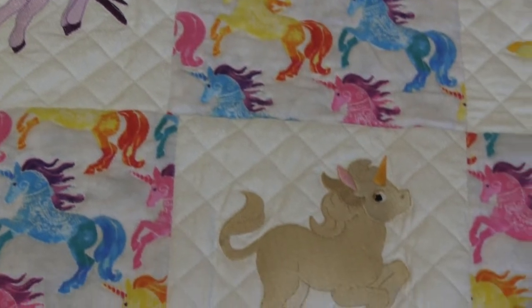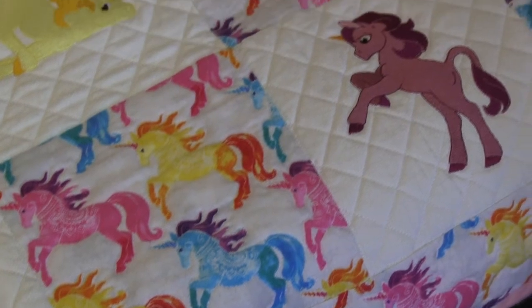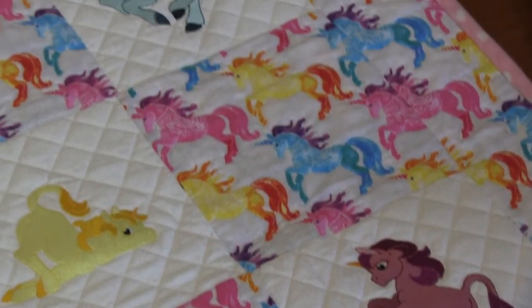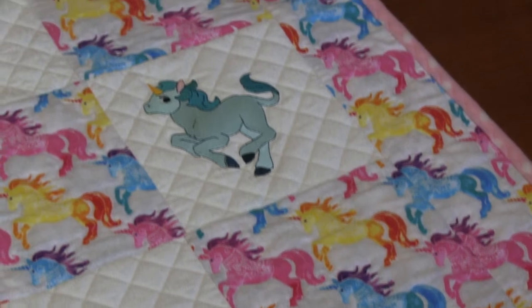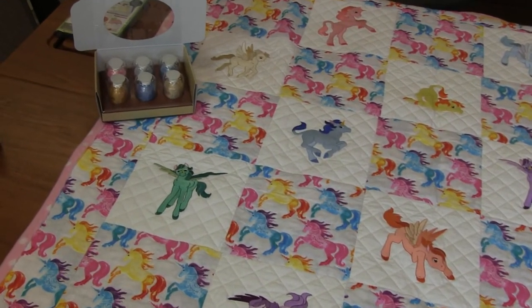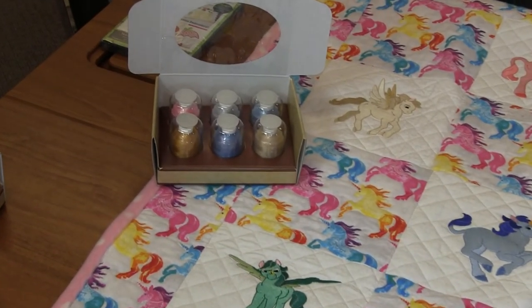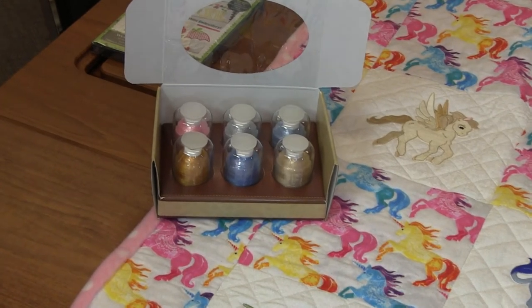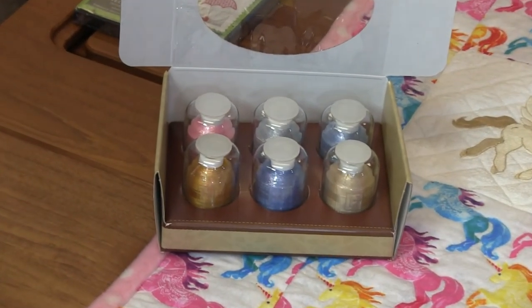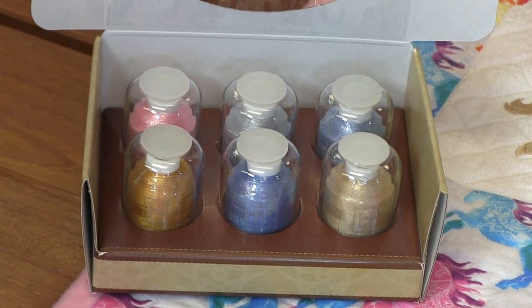I was so impressed when my customer brought this in — it's just an amazing quilt. It's amazing to see what eight designs can create — this amazing, enchanting quilt. So this is Fantasy Ponies, and it has a thread set as well: Old Gold, Country Blue, Sandy Shore, Sweet Bee, Silver Gray, and Winter Blue. All of the threads you need to create these adorable unicorns or pegasus. I think this just turned out amazing. I love this.